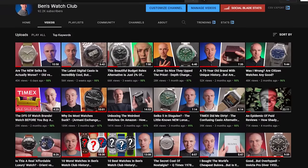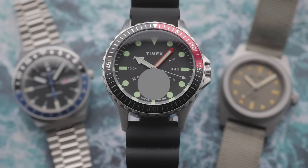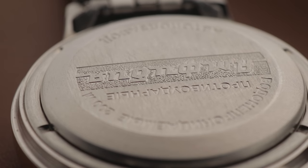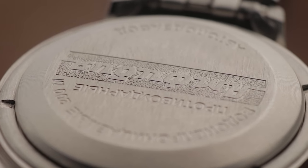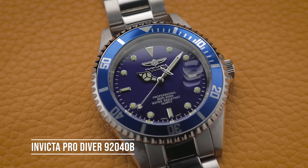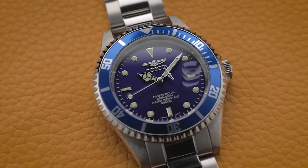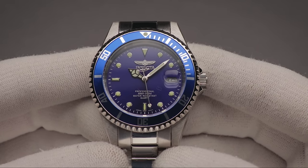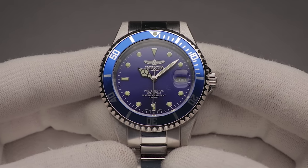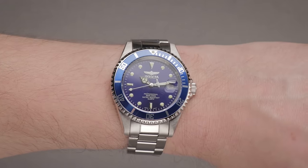First up, let's run through a few that I've mentioned on the channel before, and then we'll take a look at some fresh offerings that might be of interest. Two of the very smallest affordable divers take very different design approaches. The unisex Invicta Pro Diver 92040B is far from the most original watch on this list, with the look stripped straight from the Rolex Submariner. Nevertheless, it's a dream for slim wrists, with a small diameter of just 37.5mm.